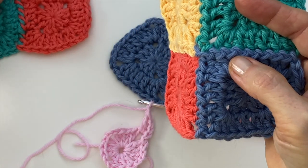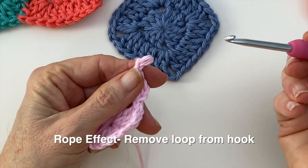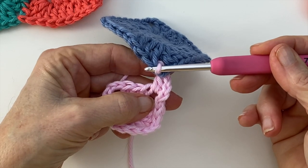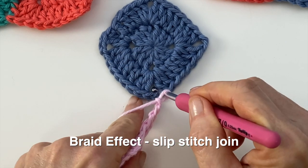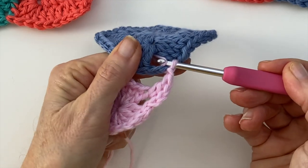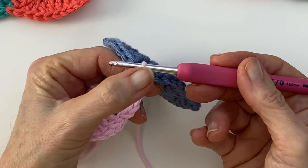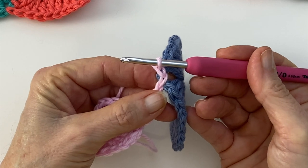It's definitely a personal preference. To get the looping effect, whenever you're joining to your square you're going to remove the loop from your hook, go into the place that you want to join, and then pull your loop from behind over the top, and then continue working. For the braid effect, you'll leave the loop on your hook and go into the top of your corner or the space you're working, and pull the yarn through to create a slip stitch. I'm just going to continue on with the braiding effect, but I will show you from time to time how to do the other one. So I've done a chain, my slip stitch join, and now I'm going to do one more chain, and that will give me my two chains.